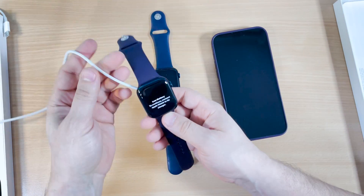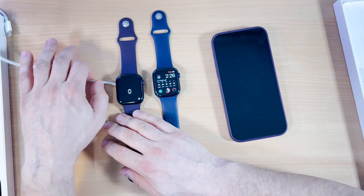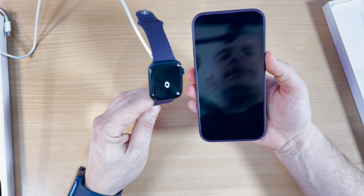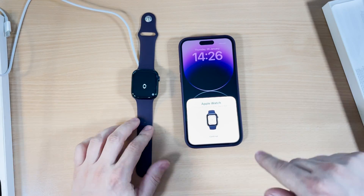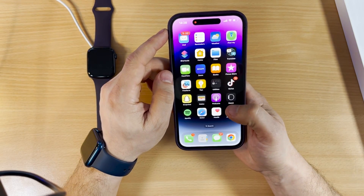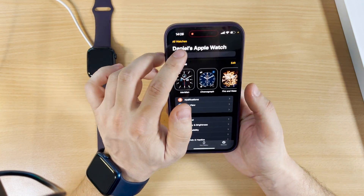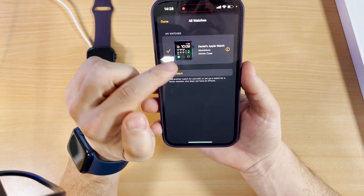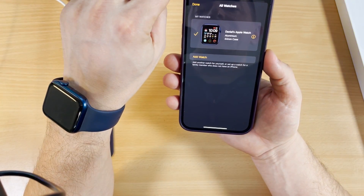It's working and charging. It looks nice with the latest iPhone. Now I'll show you how to configure it. Open the Apple Watch app, go to 'All Watches' at the top, and you'll see the current watch — Apple Watch Series 6, aluminium blue case.